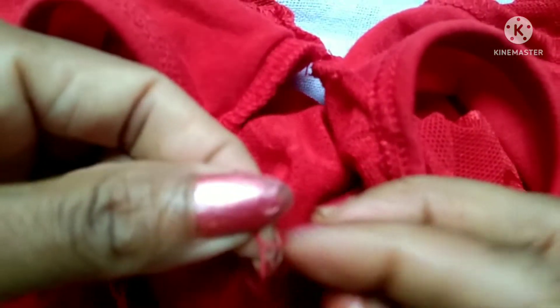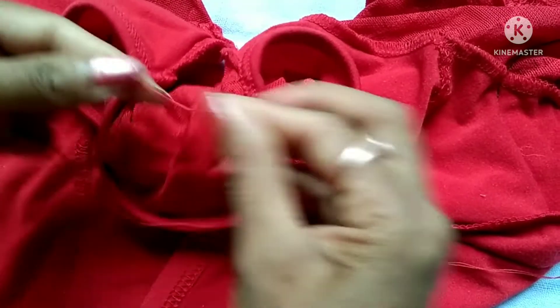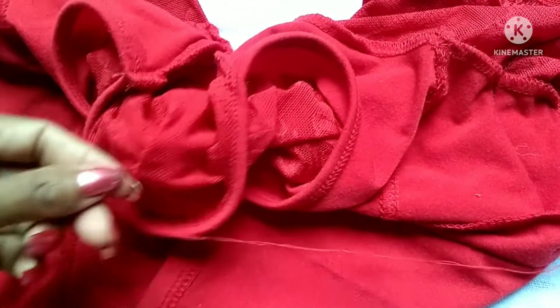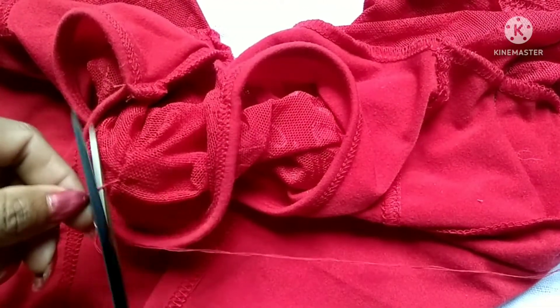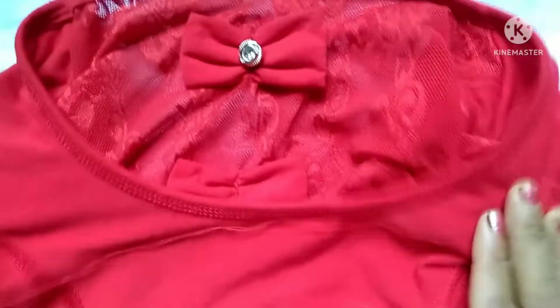I have a fabric bag. I will put the fabric bag in the bag. Then I got the bag and I will put it in the bag.